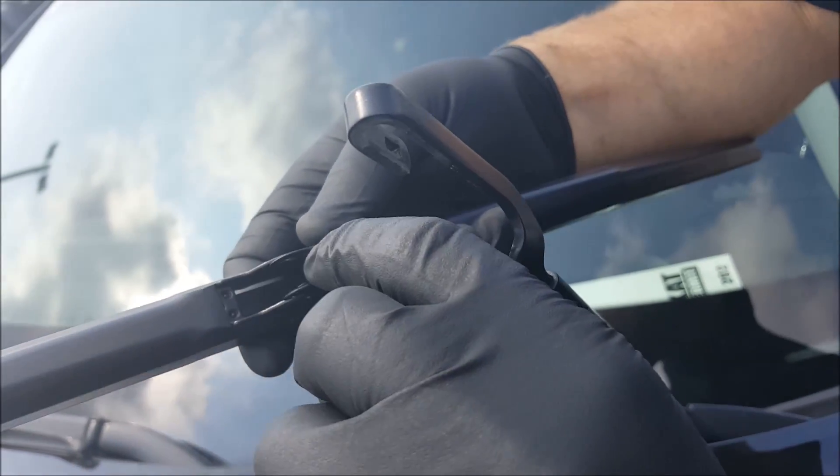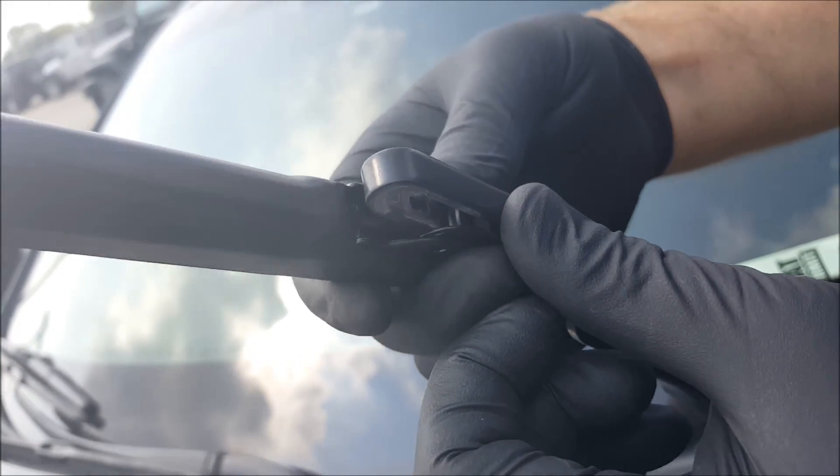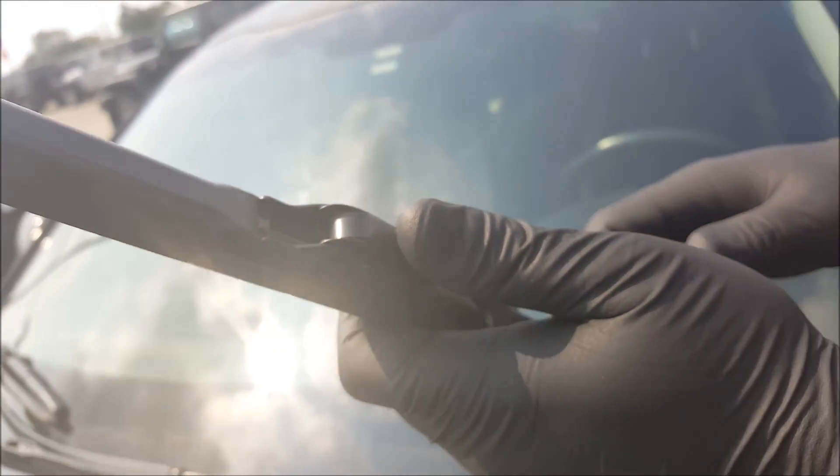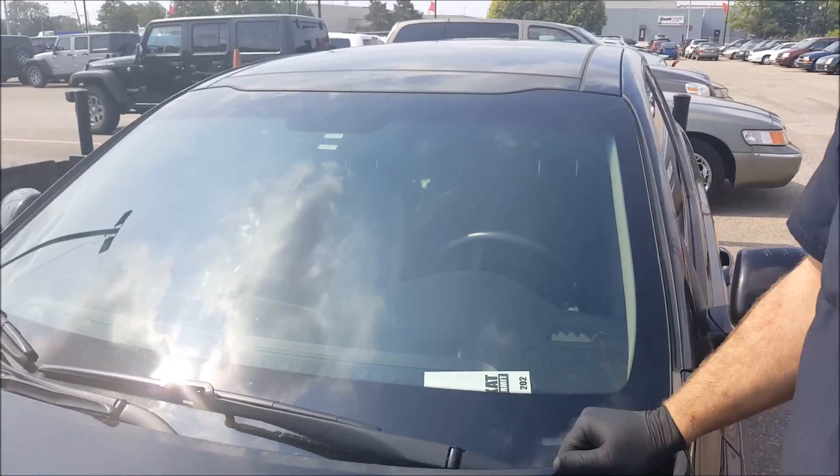Now all you do is line up this round portion here with the hook. Pull it up and it will click in place. Lower the wiper blade down, and there you have it.